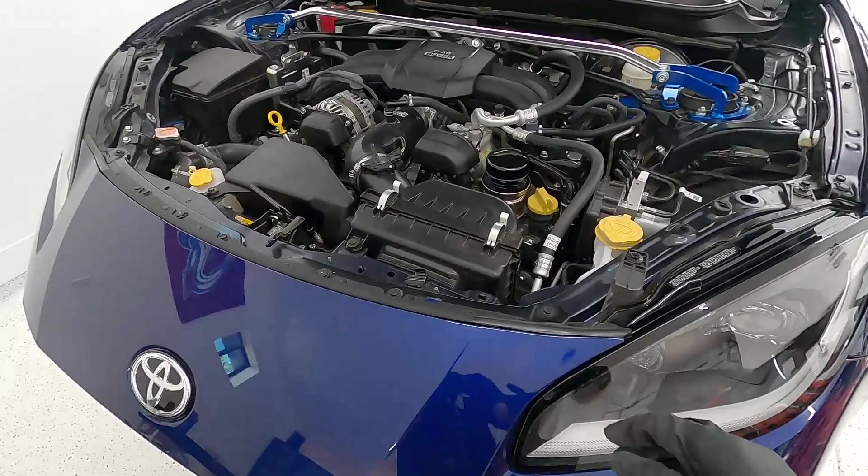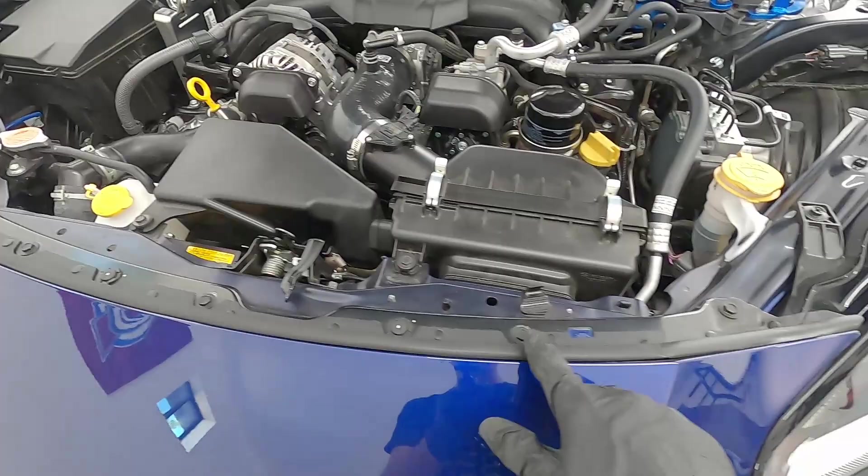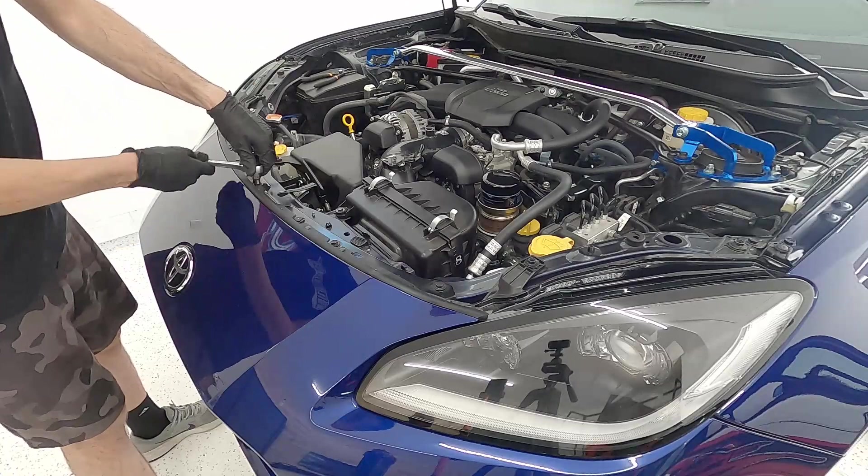Moving up to the engine bay, we're going to remove the top bracket that holds the top of the bumper on. There are a couple of small clips and some 10-millimeter bolts — we'll pop all of those off. Now with all clips removed from the bottom, top, and fender well sides, we should be able to go to each side and start pulling the bumper away from the front of the car. It should just snap and pull off.